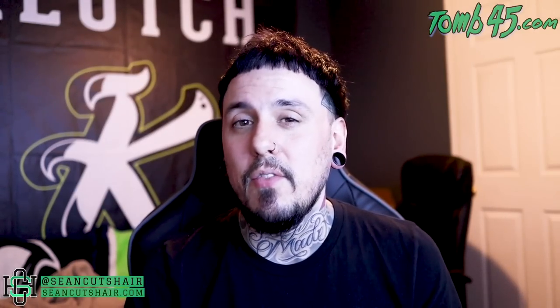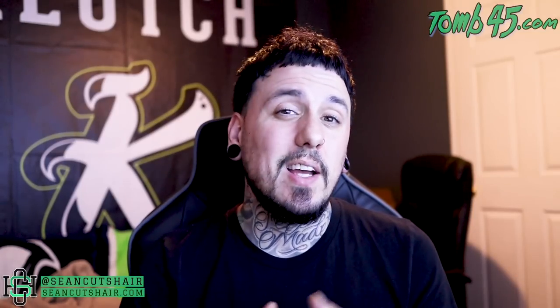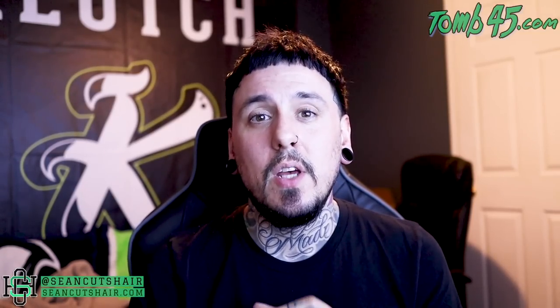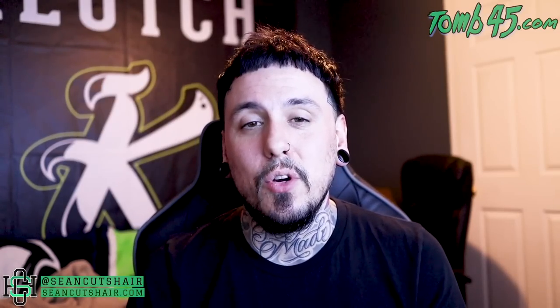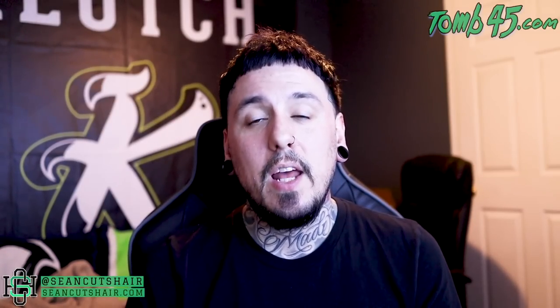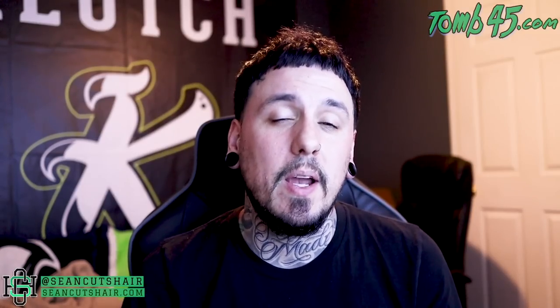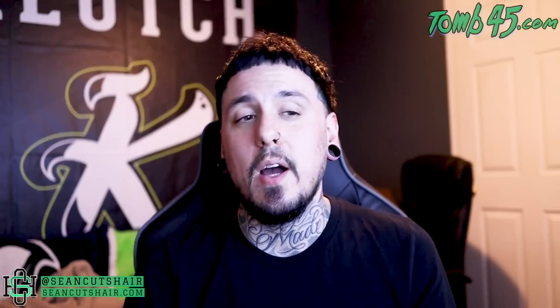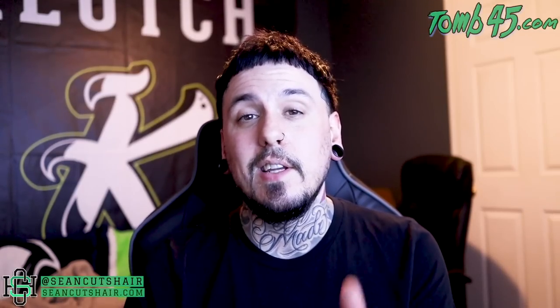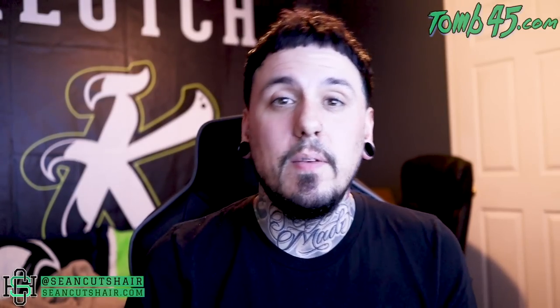I hope you guys liked this video. I definitely have more Wish videos coming soon. If you haven't seen my other videos, head over to the Wish playlist on my channel and check them out — I think you guys will enjoy them. The clippers were super fun to do. If you guys haven't subscribed, make sure you subscribe — I got plenty more content like this coming. Give me a thumbs up if you like this video, drop a comment, tell me what you think, ask any questions you got, and I'll catch you guys next time.